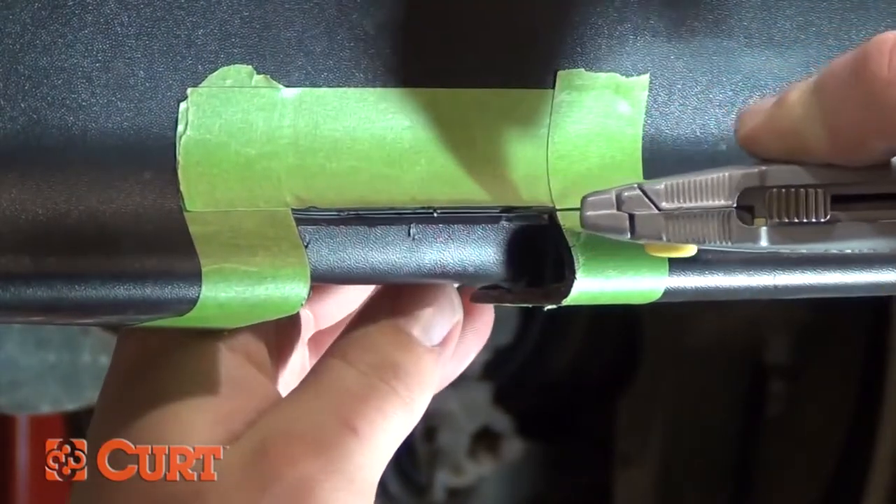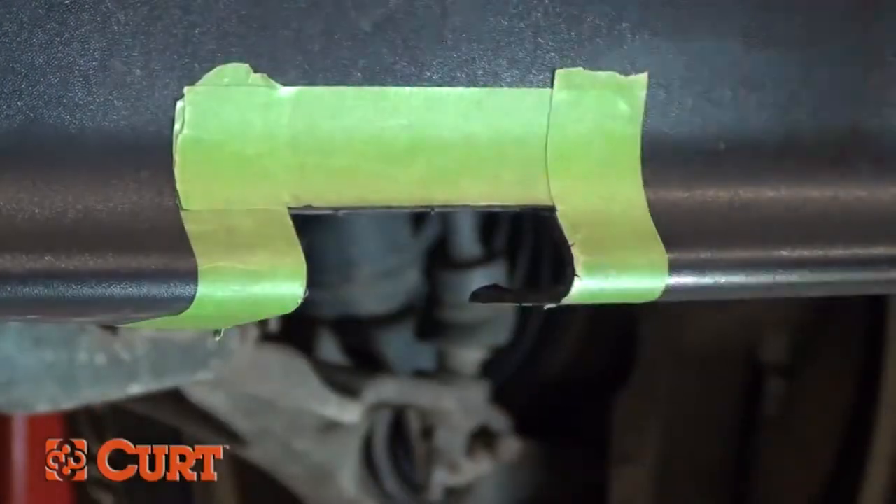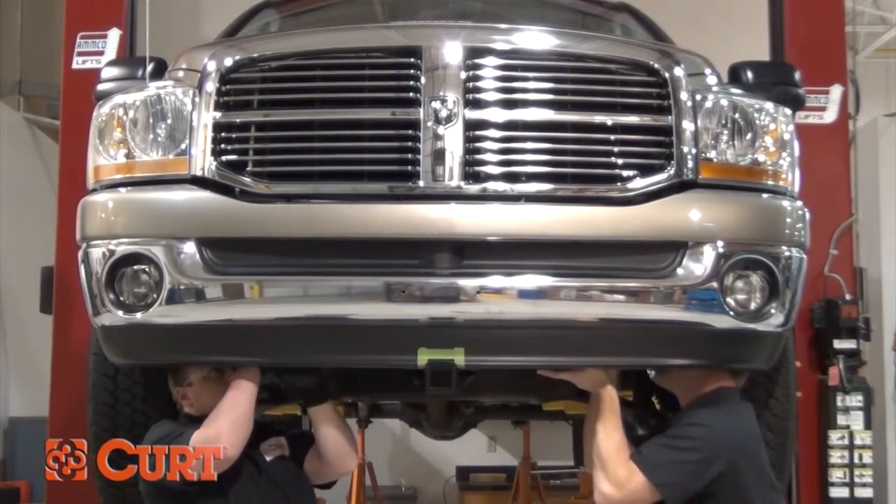If you are using a razor knife, be sure not to use excessive force. Score the cutting line and make multiple passes to make a nice clean cut. Once your fascia is trimmed, it will conform nicely to your hitch and you can proceed with your hitch installation.